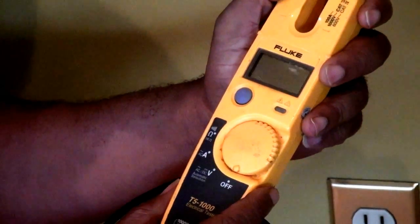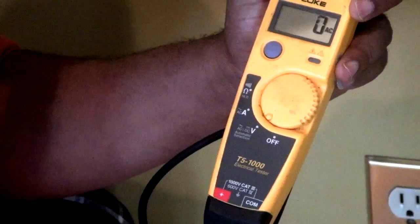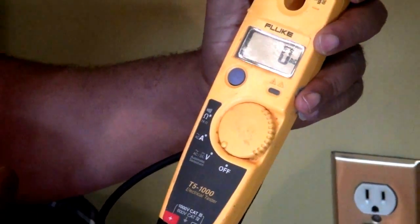So if I'm looking to test voltage, I turn it to V for voltage and I can test my voltage source and see if there's actually voltage present.